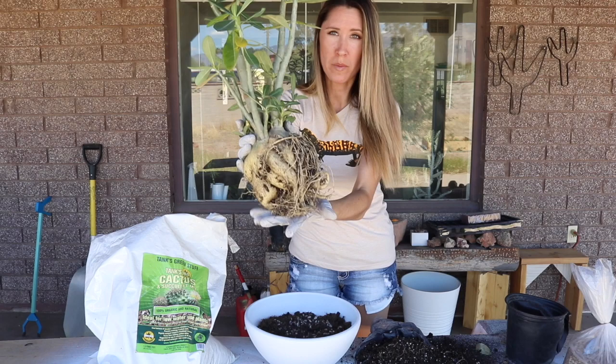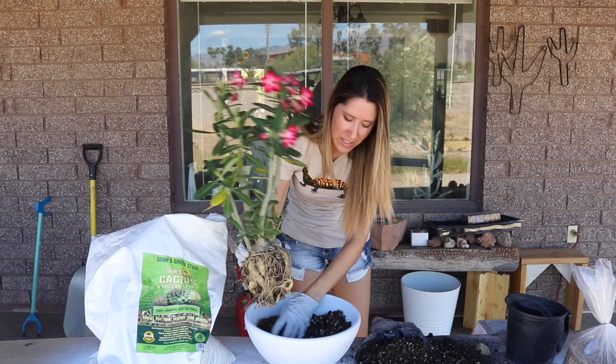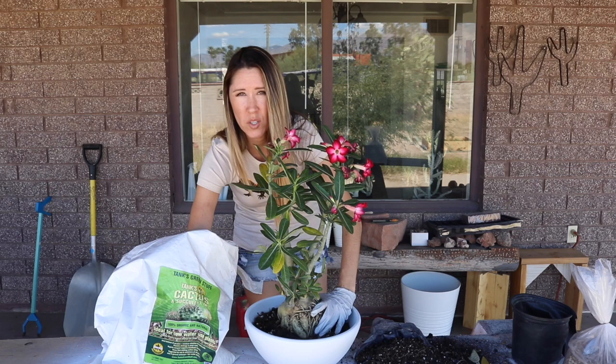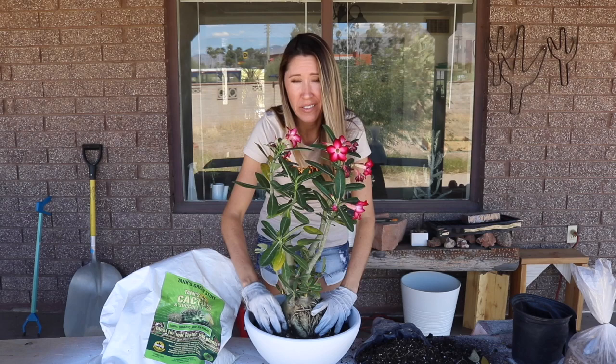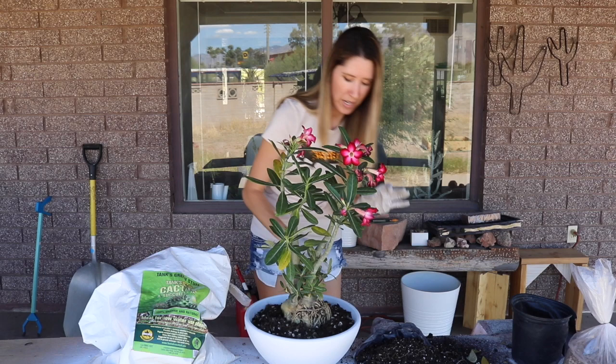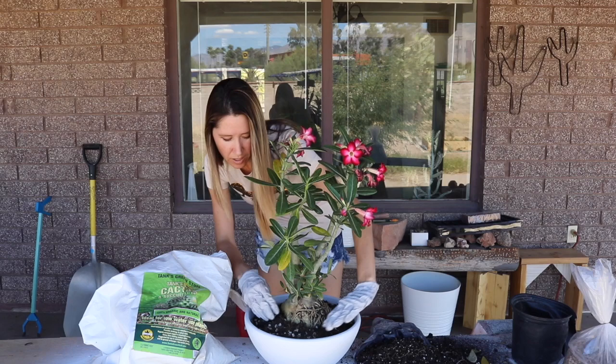Look at that — got some sweet potato action going on there. This is definitely the most shallow pot we can get away with. When it was in the other pot, most of the caudex was under the soil, which you don't want. You want the caudex exposed — that's the beauty of it, aside from the flowers. You want to see that trunk above the soil.